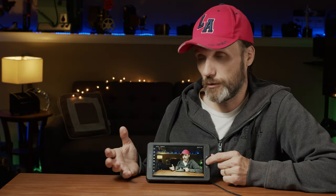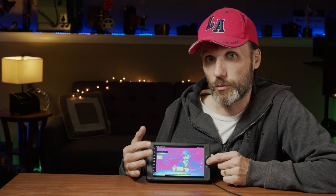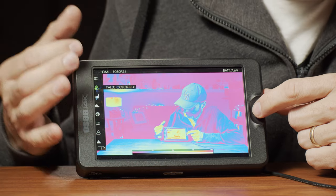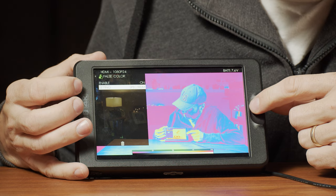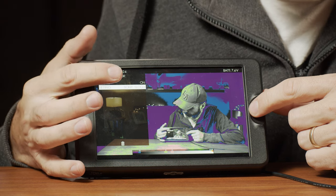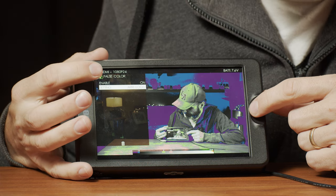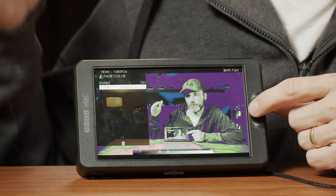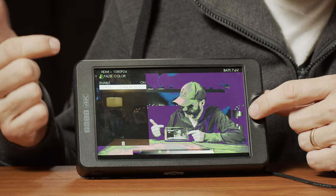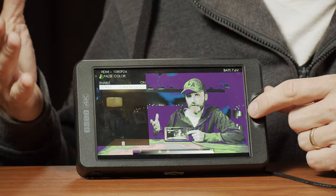Another feature I like is the false color. The false color in this monitor is really good because it's very accurate — it's got a lot more levels and you can in detail see how each part of your scene is exposed. You can also change in the settings what kind of false color you want for which cameras, because you can have different presets — for example for Sony S-Log 3, Arri Log cameras — and the false color will adjust to allow you to get proper exposure with different cameras shooting in different log formats.